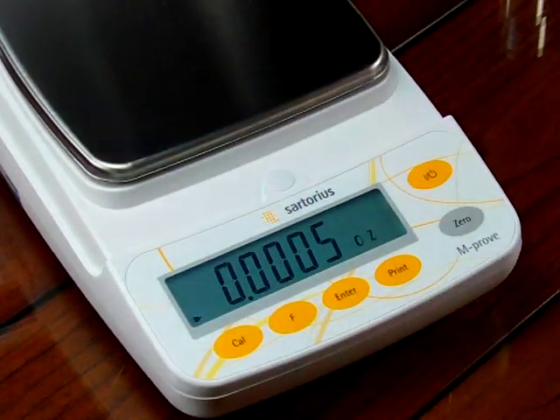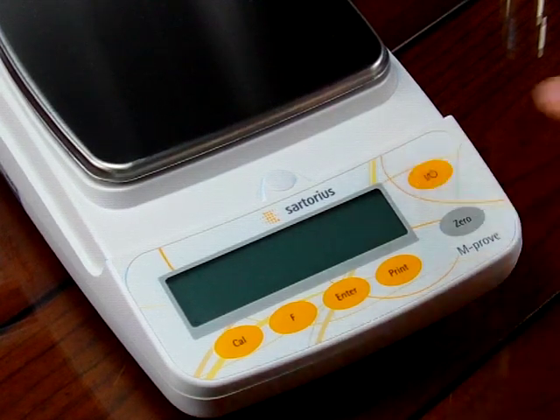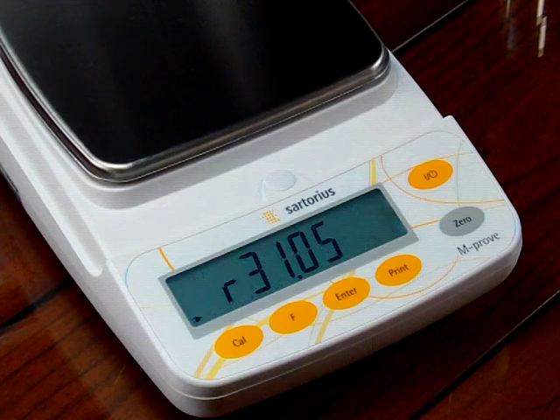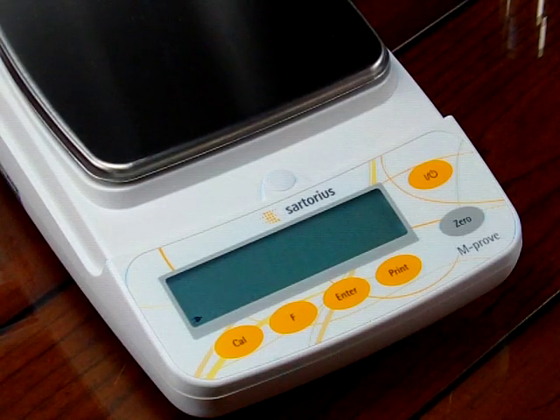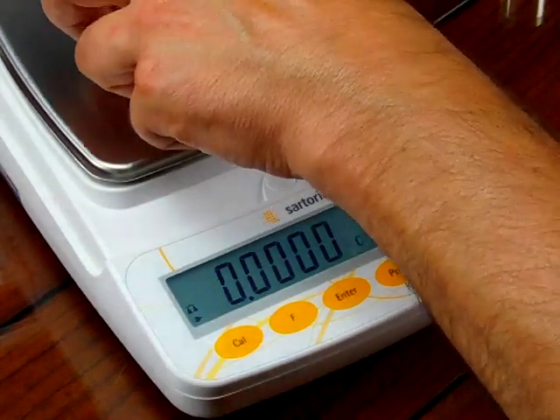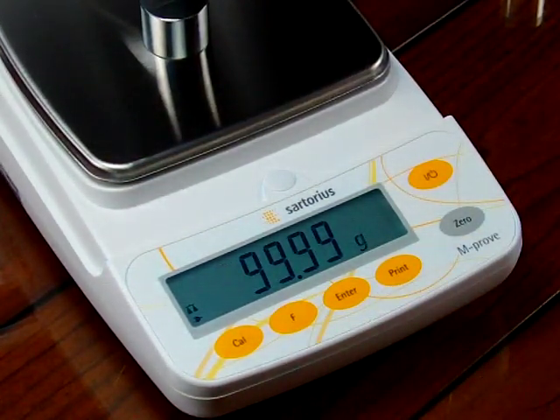One thing you'll notice is that when you're using the balance in the unit application, it is always going to power up in the secondary mode. So after turning the balance off and back on, we have it in ounces, and if I press the F key, we're in grams.